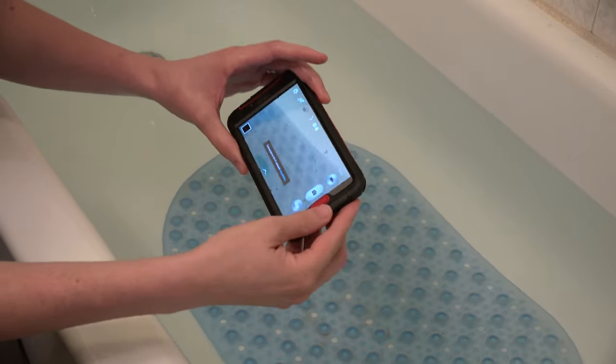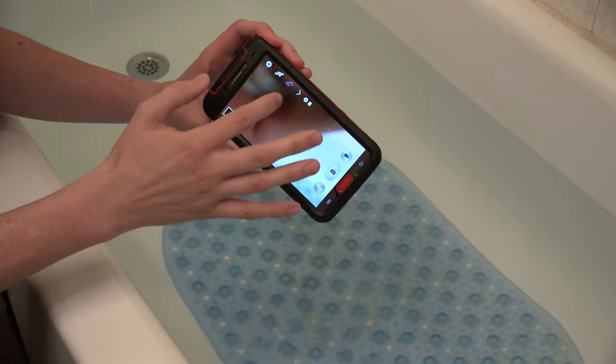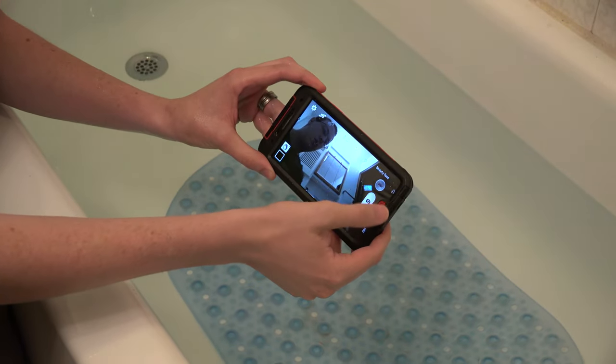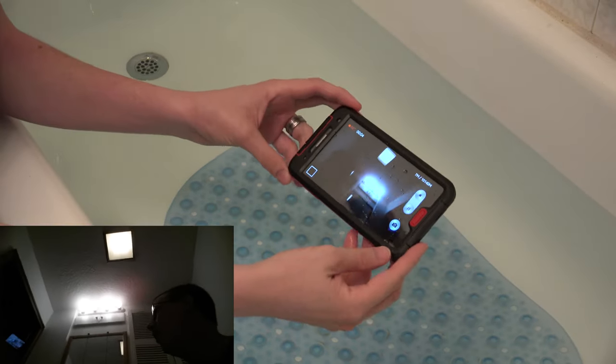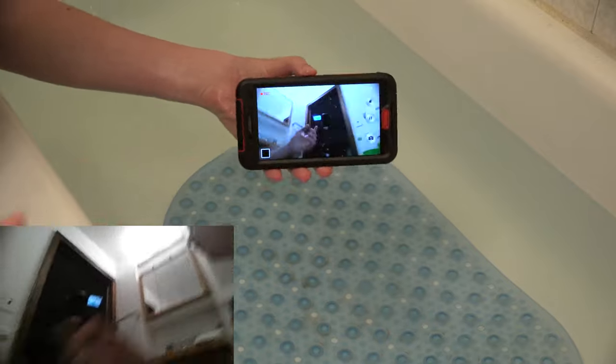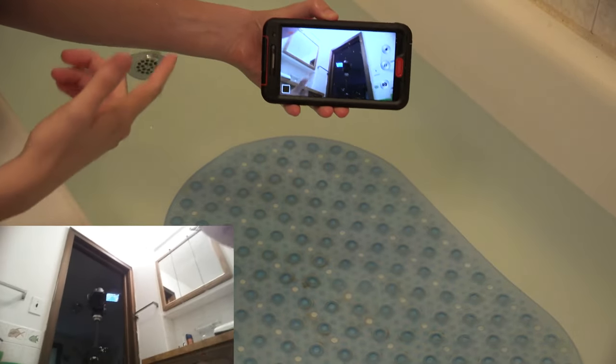Okay, so it stopped recording. Now we're gonna switch it over to the front camera. Here again, we clap to sync the audio. Now you're gonna see the camera right there, so let's go ahead.